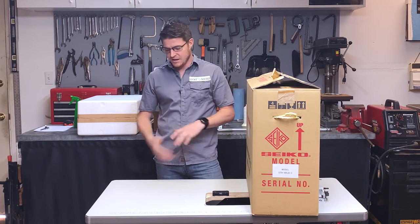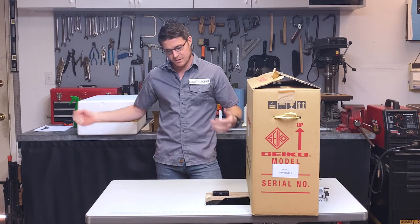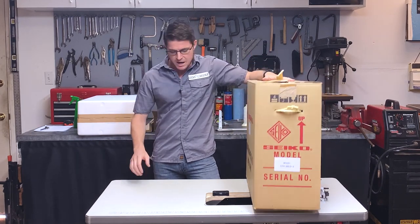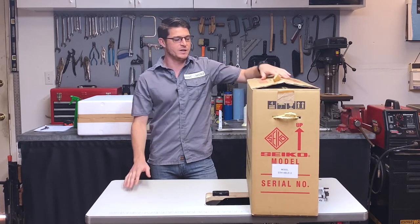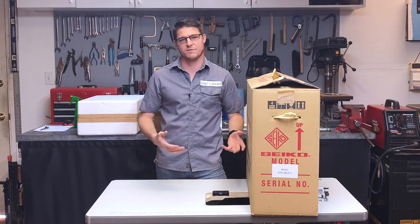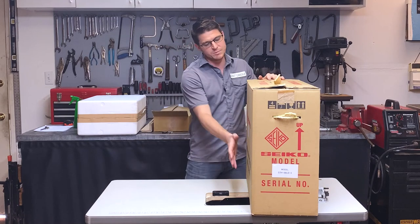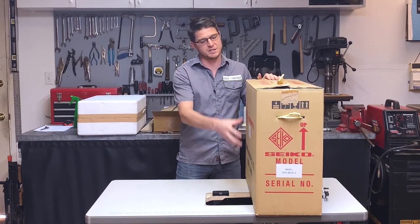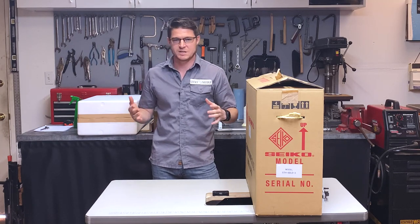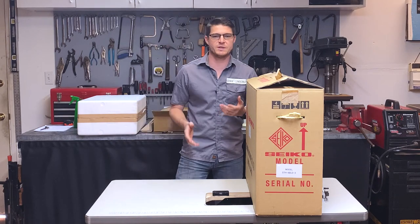The first thing is this machine is going to come all wrapped up and packaged. You're just going to unwrap it, get it off the pallet, get everything open, and you're going to have this big box and this table here. We're going to have to install the head of the machine onto this table. The head is going to be inside this box, and there's also going to be another small box filled with all the random accessories and little tools included with the machine.